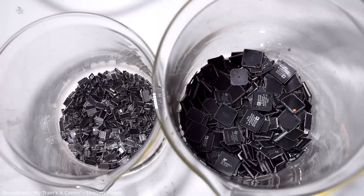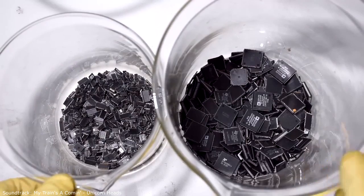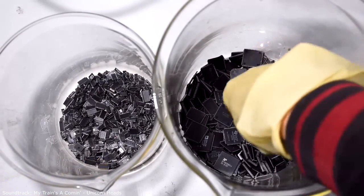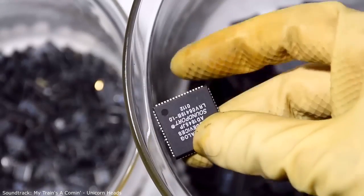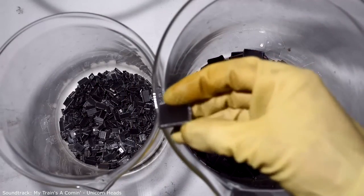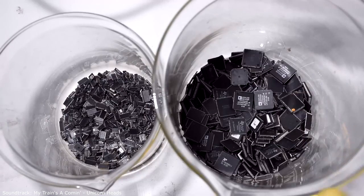I combined all the small chips into 200g. First, let's recycle the chips. In a 5-liter glass there are 800g of large chips, and in a 3-liter glass 200g of small ones. If you look closely at the chips, there are leads that still have solder on them — this is extra metal, so it is desirable to remove all of it. I will do it chemically; some do it mechanically.